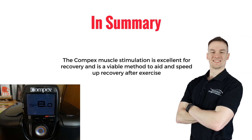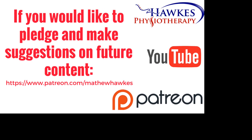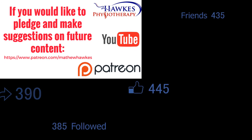So in summary, the Compex muscle stimulation is excellent for recovery and is a viable method to aid and speed up recovery after exercise. We want to keep making great content for our subscribers, so if anyone would like to support the channel by making a pledge, we would be extremely grateful, and you can do this on our Patreon page.